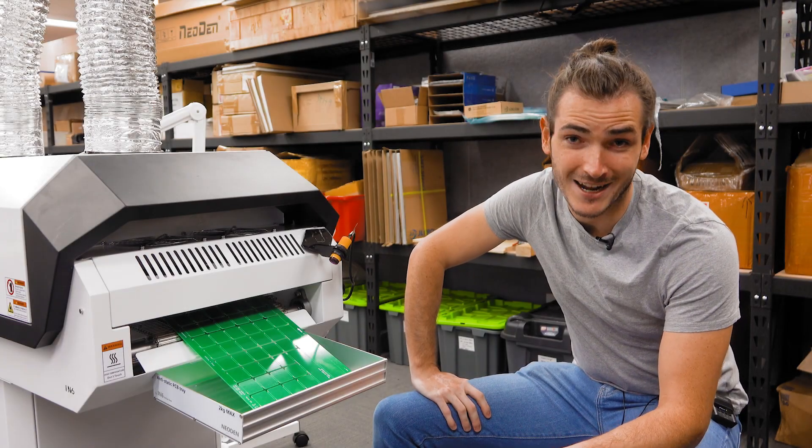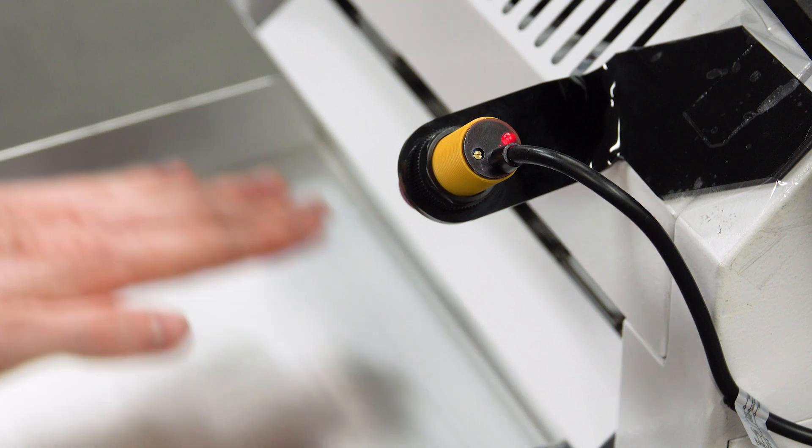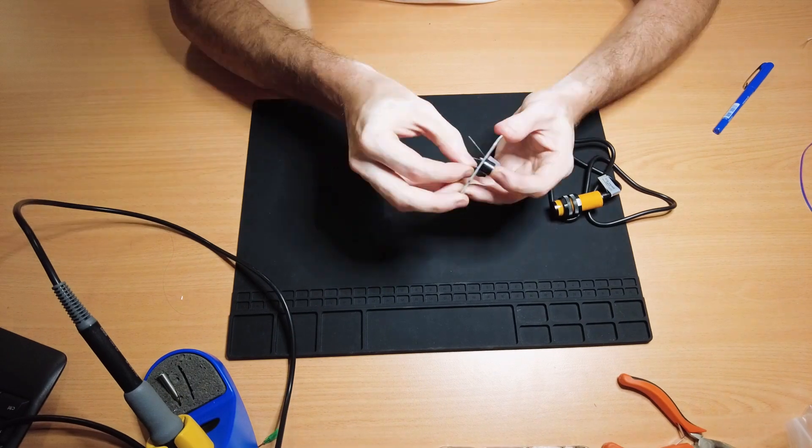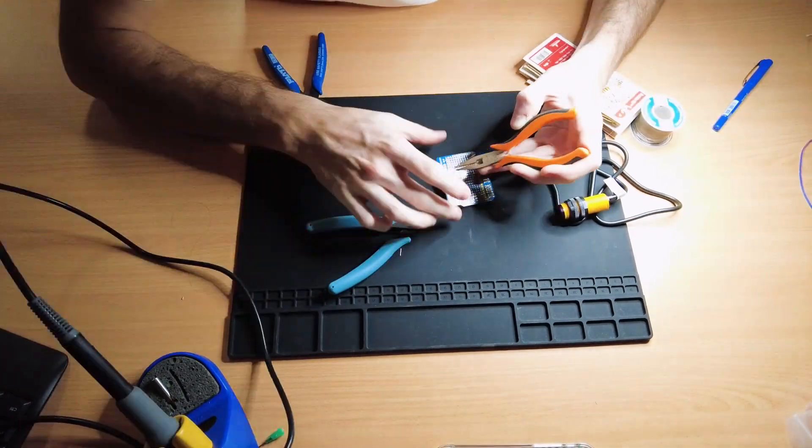These proximity sensors are great — you can tune their sensitivity from a dial on the back and an LED shows the output status, making them really easy to debug. I started by gathering a proximity sensor, a buzzer, an LED, and assembling these onto a protoshield.